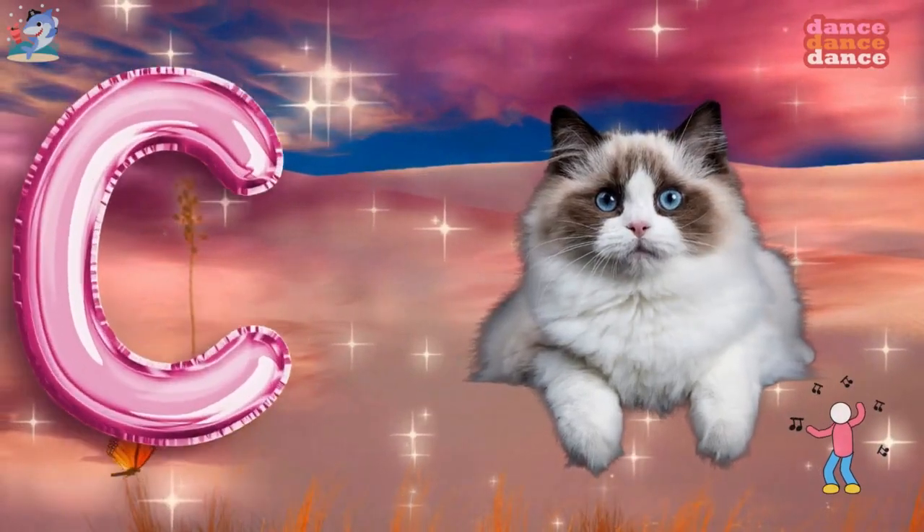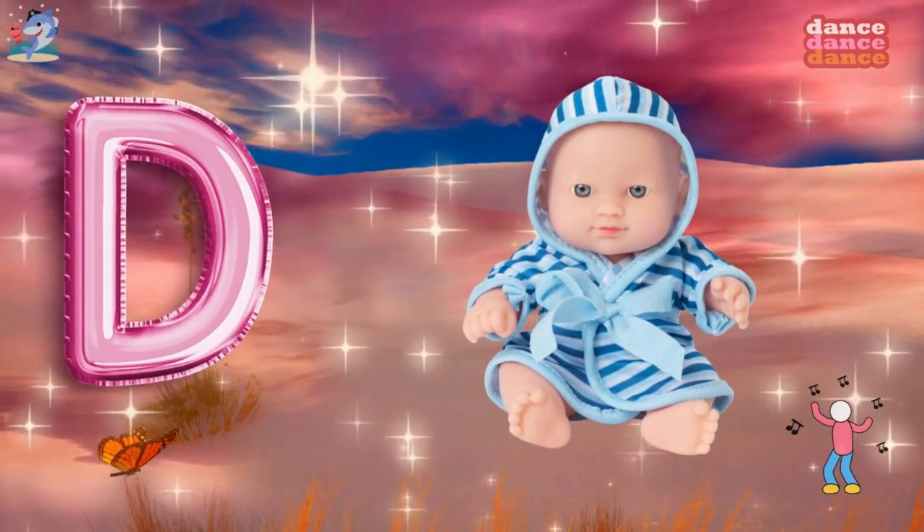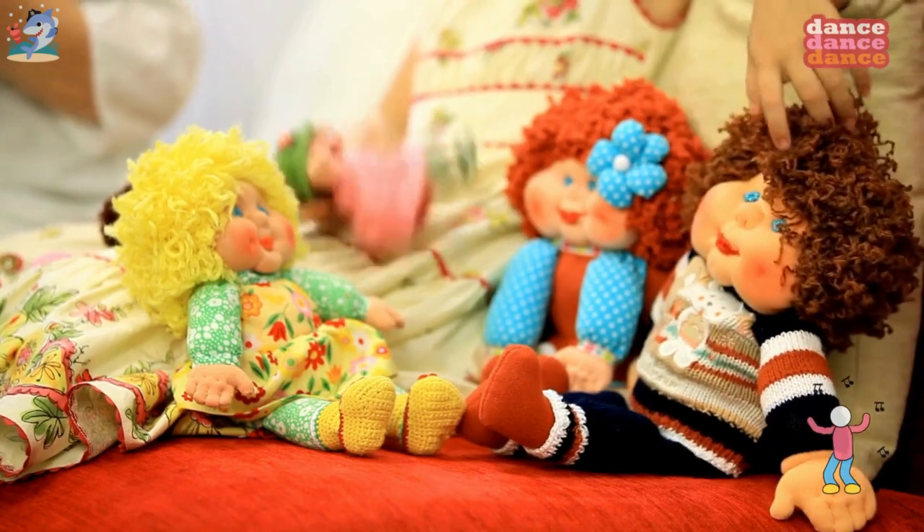C is for cat, c-c-cat. D is for doll, d-d-doll.